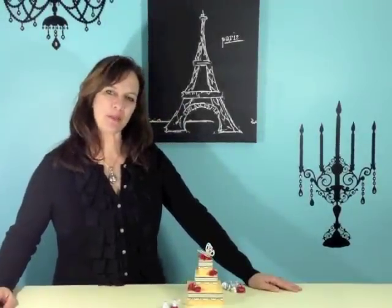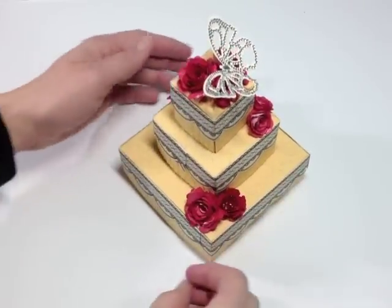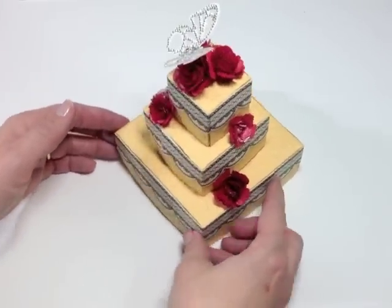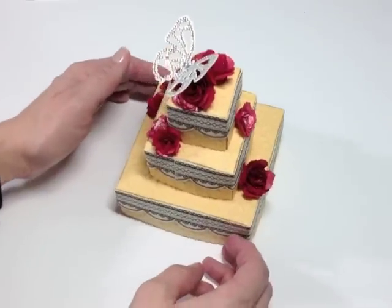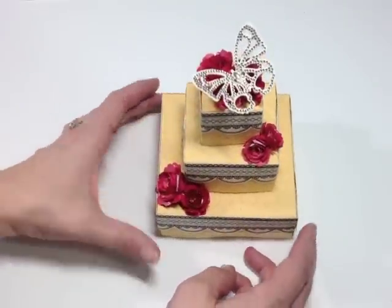Hi, Holly Simone here for Spellbinders Paper Arts, and today I'm going to show you a video tutorial on how I created this paper cake. I've seen a couple of these on Pinterest, and another designer Michelle Warner created one that was circular in shape. I wanted to have a little bit different take on this and decided to create a square cake.